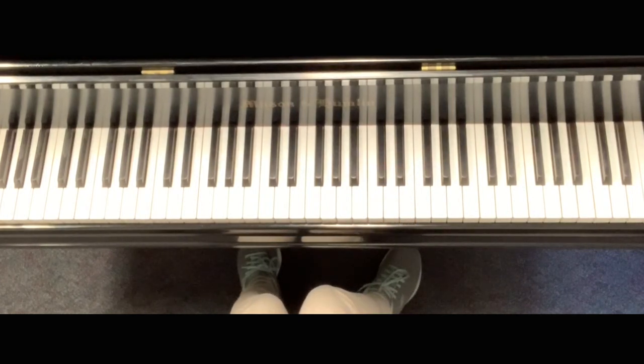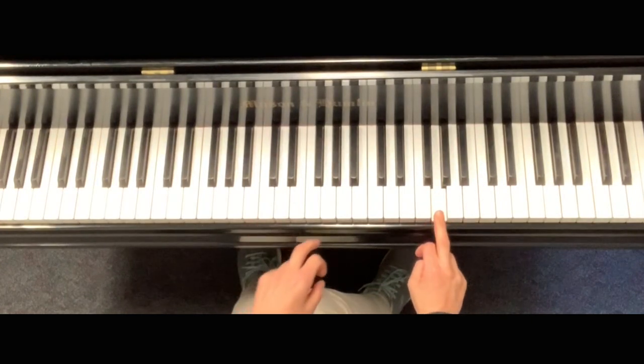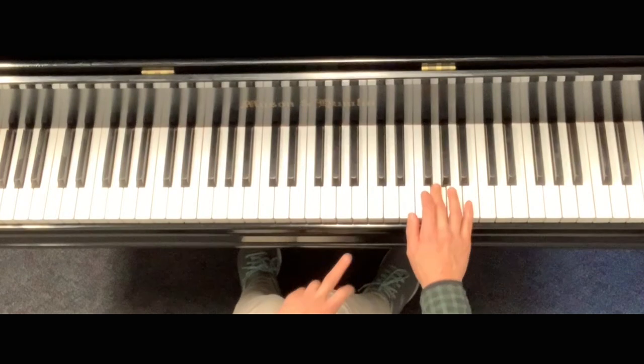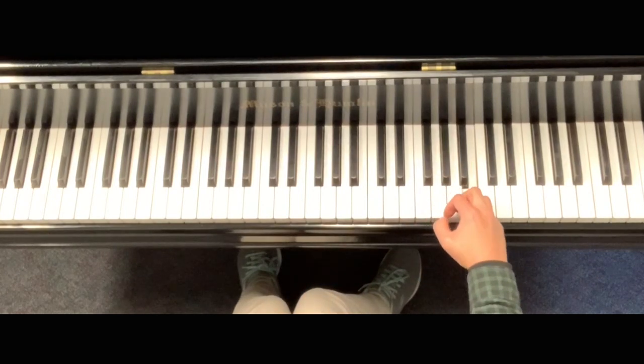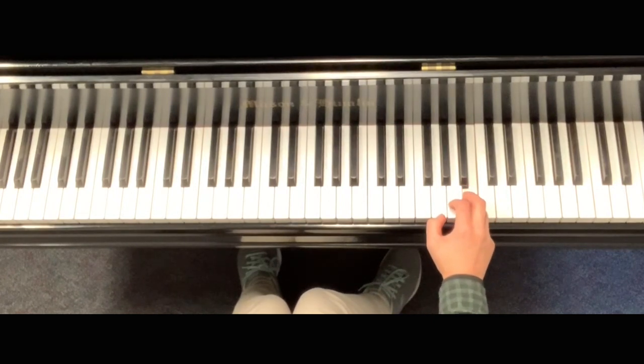Part 1, you're going to play G5. This is C4, middle C. C5 and G5. And then you have a bird's eye — that's called a fermata. You're going to hold it as long as you want.